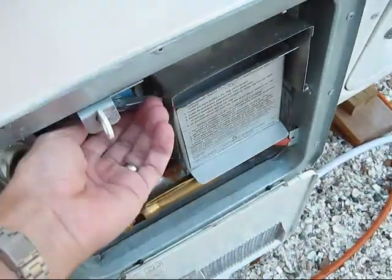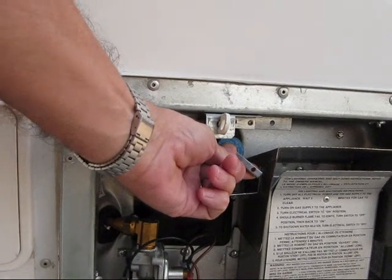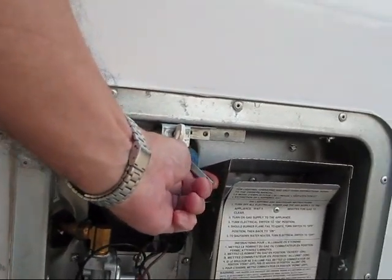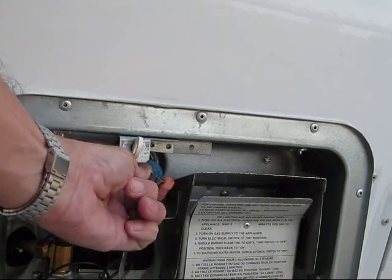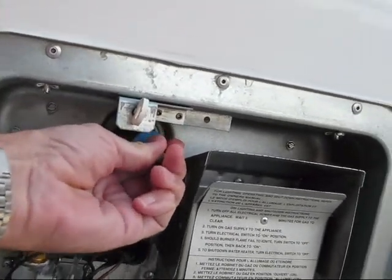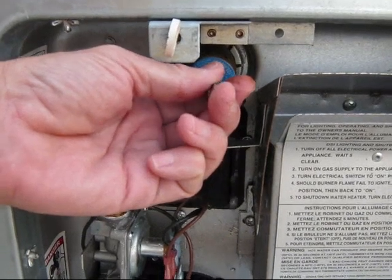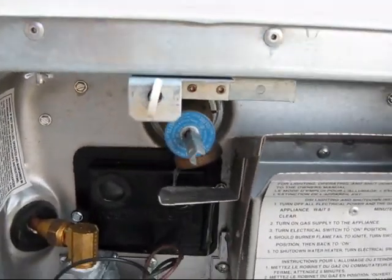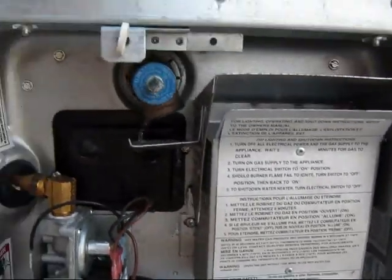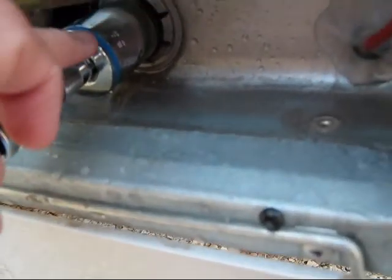We'll just do it slowly so you can see. You can see there's some good pressure in there. Make sure all the pressure leaves the hot water tank — they don't tell you that in the directions, or at least I missed it, but it's important. So now we don't have any pressure here. Go ahead and get the socket on — yes, all your tools are going to get wet. Just to show you now, I have my socket on there and I have my breaker bar.